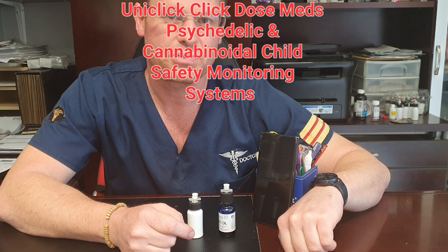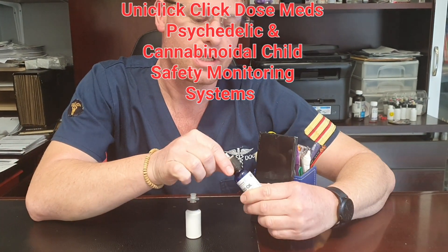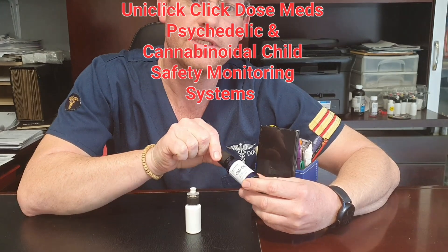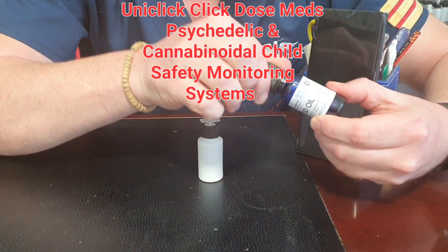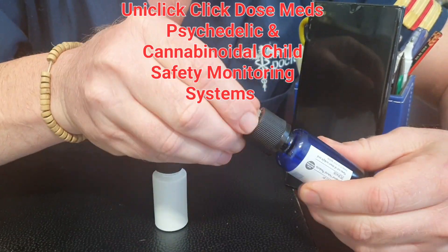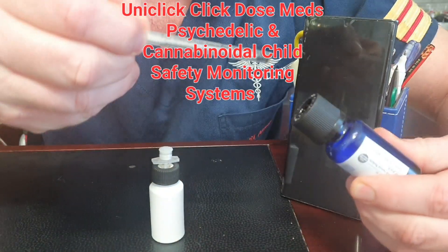Hi there guys, Dr. Armstrong here. I just want to introduce you to the new child safety mechanism for CBD or THC products. A child cannot open it — it's difficult for them to dose.